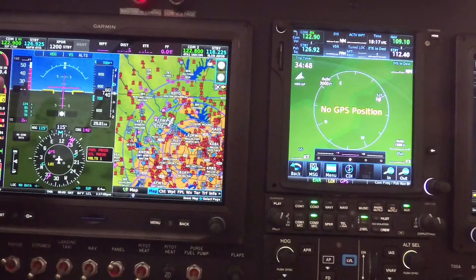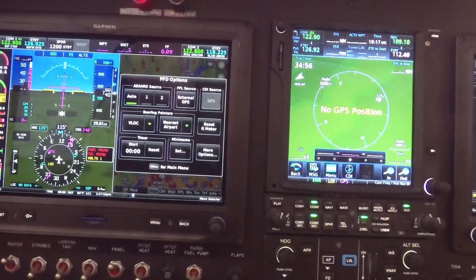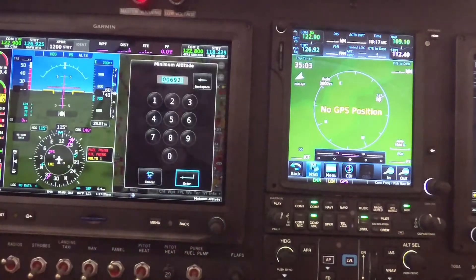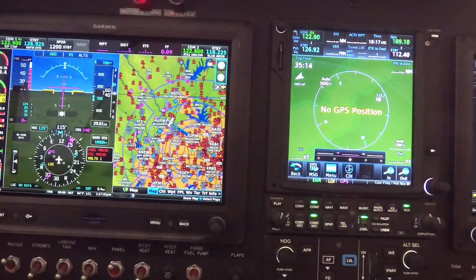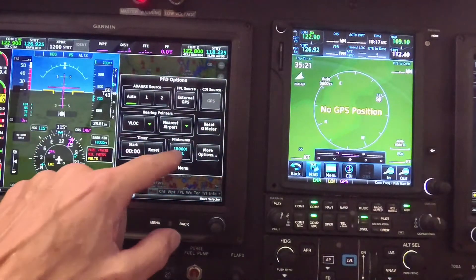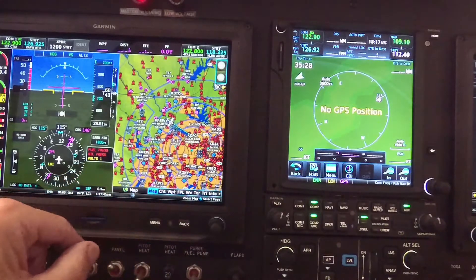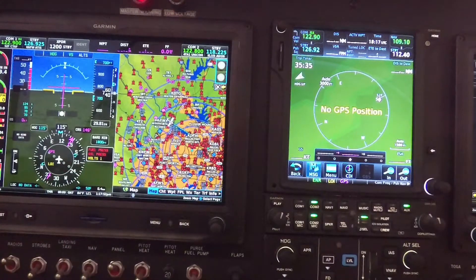One thing I use a lot is the minimums. If you hit the HSI, that comes up, and one of the things you see there is minimums. If you want to set your minimums, you go in and set the minimum. Let's say you're doing a VFR flight and want your traffic pattern minimum to be 1800 feet. You hit that — and you always need to double-check the entry, because I accidentally entered 18,000 feet instead of 1800. That's why you always need to verify the entry matches what you intended, since a baro min of 18,000 wouldn't do much good if you wanted a warning at 1800.